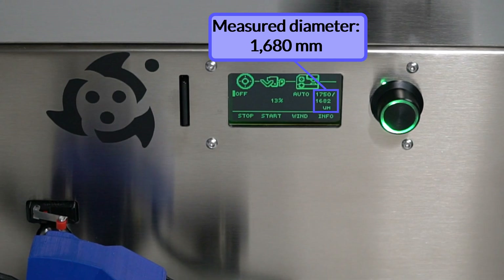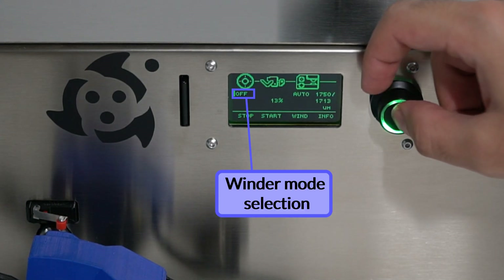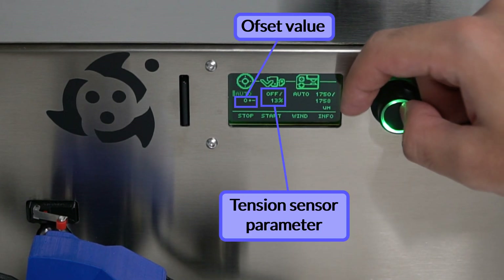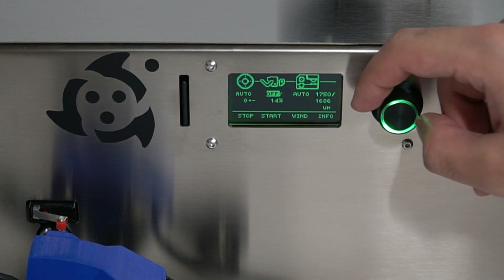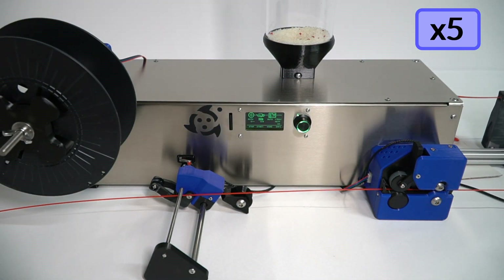Once the filament is close to the set point, it is time to wind it. To do so, go to the off parameter and select the auto mode. Two new values will appear: one is the offset value, used to manually make the winder spin faster or slower, and the second is the set point for the tension sensor. For now, just leave the tension sensor parameter selected — we will need it soon.